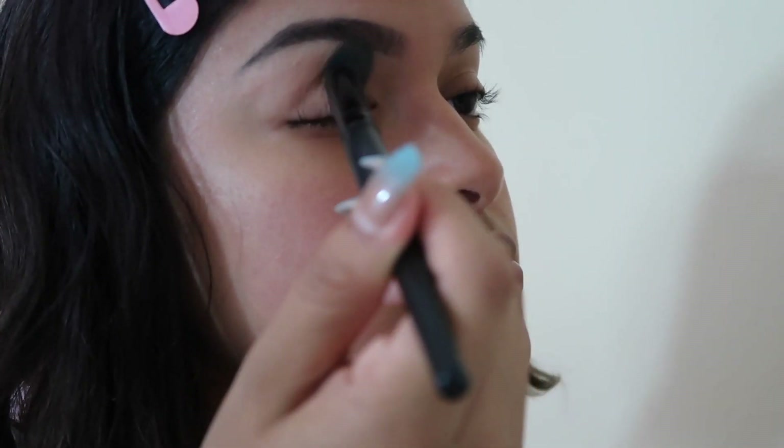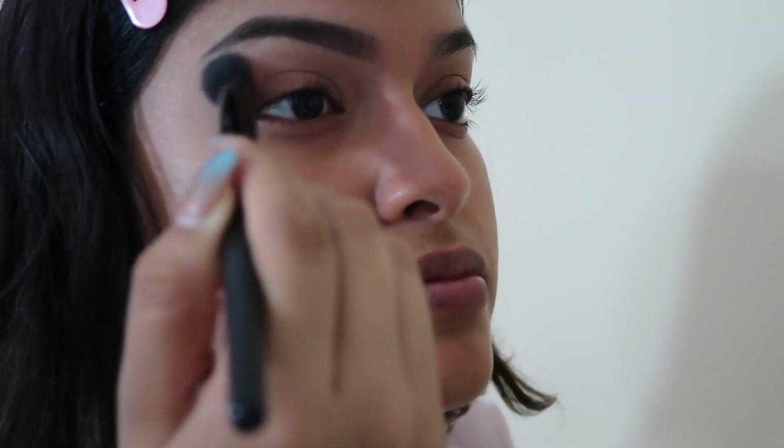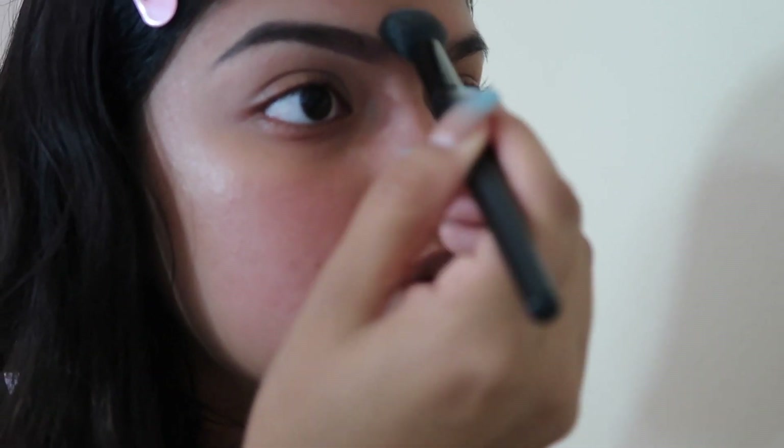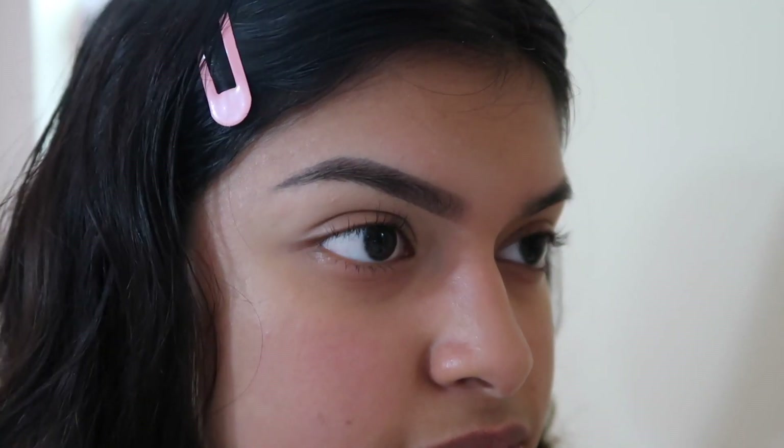Now I'm just using the elf concealer blending brush and blending again. That's basically it, guys — so easy and so simple. For only two dollars I definitely recommend the elf eyebrow pencil. Super easy, definitely try it out, and I hope you guys enjoyed this video!